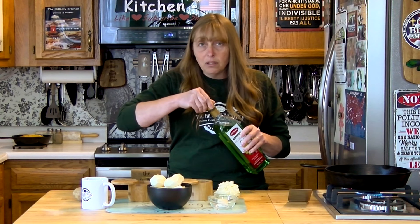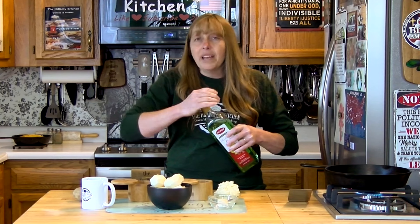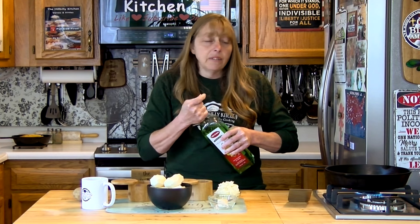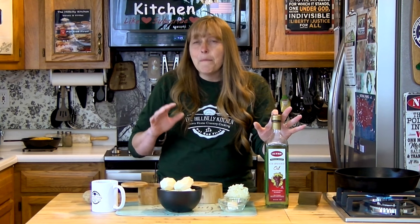Grapeseed and olive oil have no cholesterol, no trans fats, none of that kind of stuff, and they're loaded with omega-3s and 6s that are really good for your brain and your nervous system. From all the research I've done, you do want to make sure you get cold pressed, because some of the other stuff maybe is not as good for you as you might think. You can still enjoy fried foods without sacrificing your health if you want to.